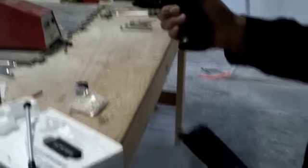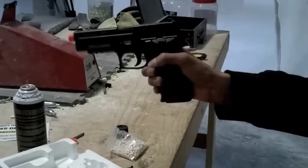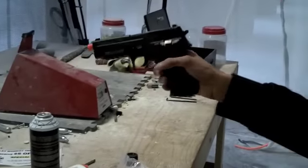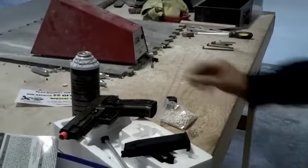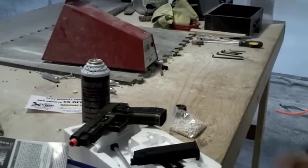Simply take your other magazine — if you buy another one — put it in, release the slide, and you're ready to go. Now we're out of ammo, so we're going to decock the hammer. It shot a consistent 260 feet per second, which is field legal at our field that shoots 340 feet per second or under. That's the SIG Sauer P226 by KJW.